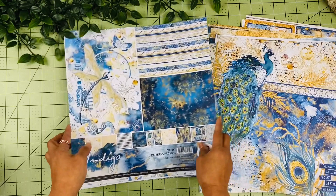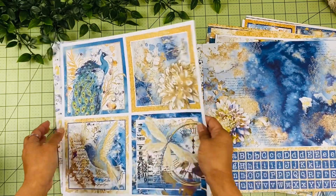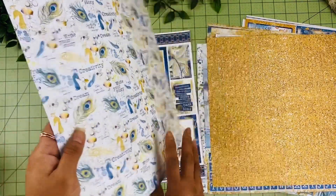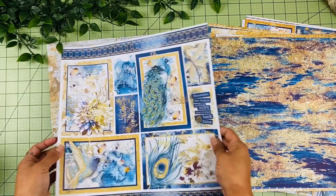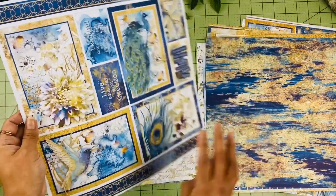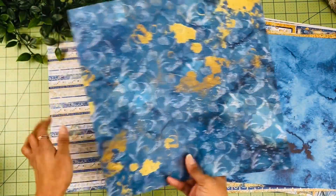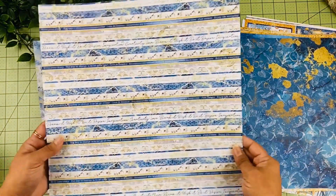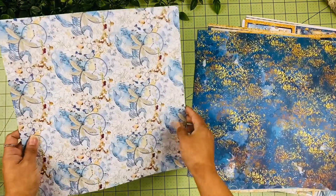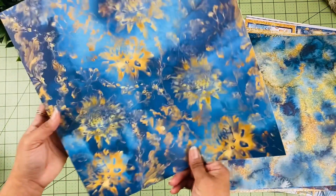Then we have the complementary background set — you have some alphas and some 6x6 images there with beautiful designs. Some different cut-aparts, and over here it says 'Live each day with intention' — I love that. It looks really dreamy, like each page came out of a dream — it's just so magical. And this is the last design.